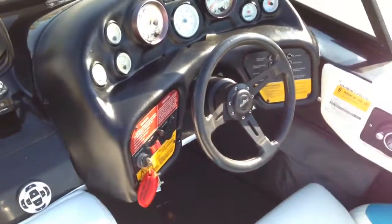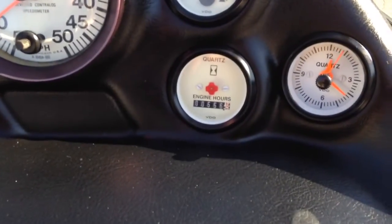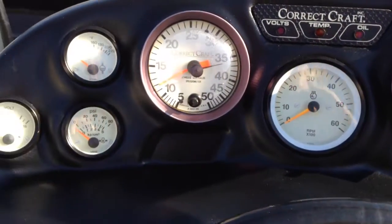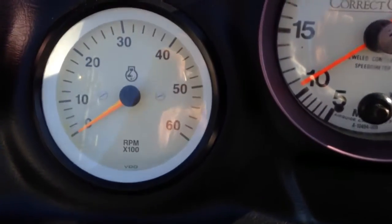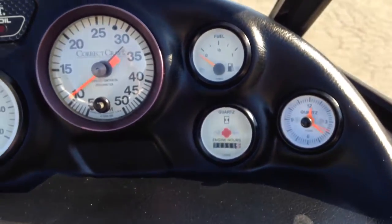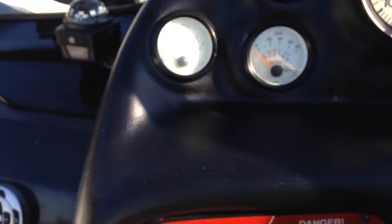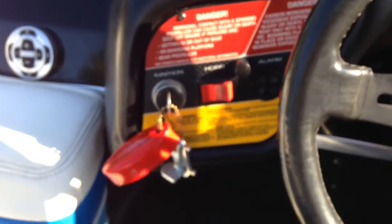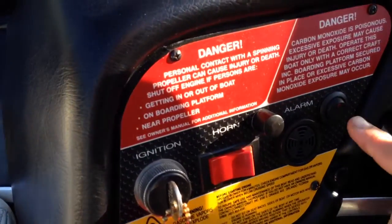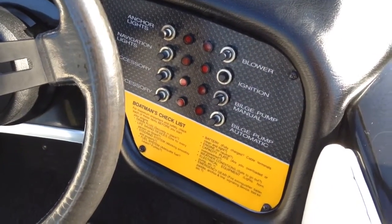Getting up to the dash: 556 hours on the clock. All of the gauges are in great condition — they do have a little bit of yellowing, as the backs used to be bright white. All the orange needles are intact except for the volt meter, which has lost its orange color. You can turn the stereo on and off, and all the breakers work.